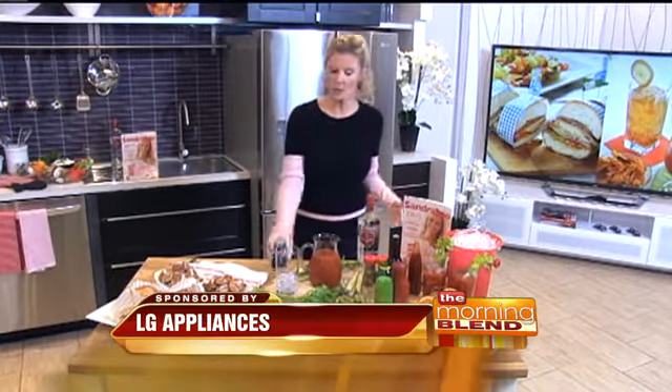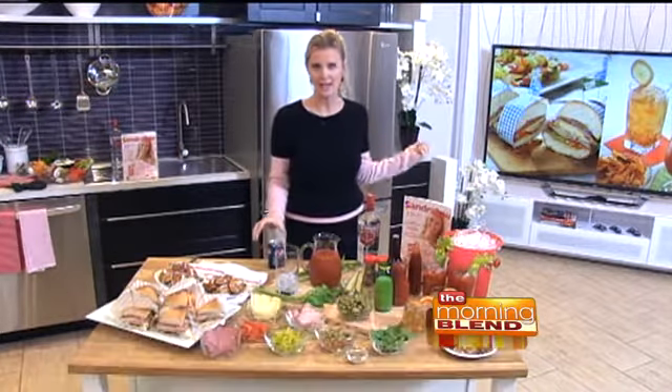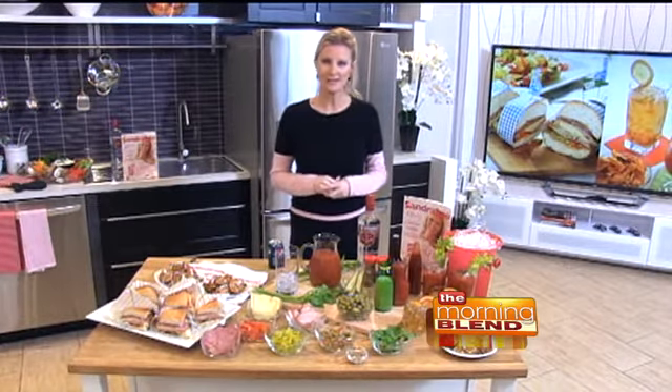Think kiddie cocktails, think soda pops. By the way, soda pops in the fridge — five minutes in that blast chiller. It is awesome when you celebrate with LG, because life's good.